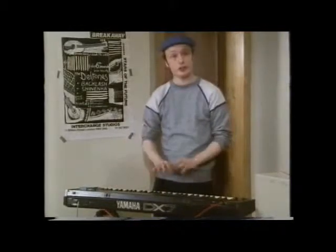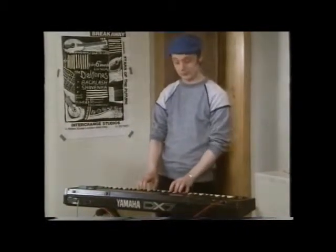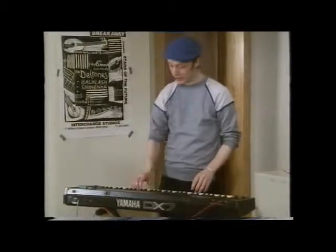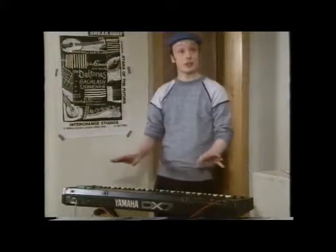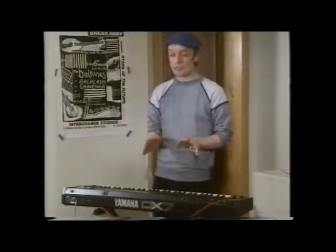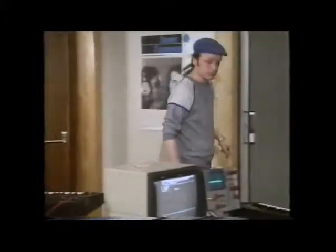This synthesizer has got hundreds of sounds it can make just at the touch of a button. Jolly nice sounds as well. But if you want to make your own sound, it's as well to know a bit about the physics involved - and to tell us about that is Chris Jordan.